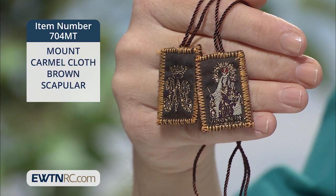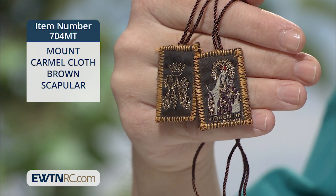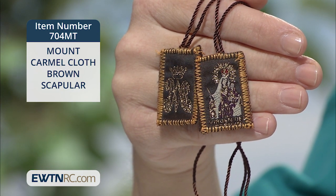By wearing the scapular devoutly, you show your love of Our Blessed Mother and your reliance on her for her guidance and protection. You place yourself under her mantle and show that you want to follow the example of her son.